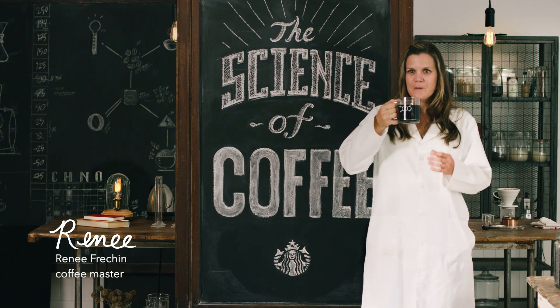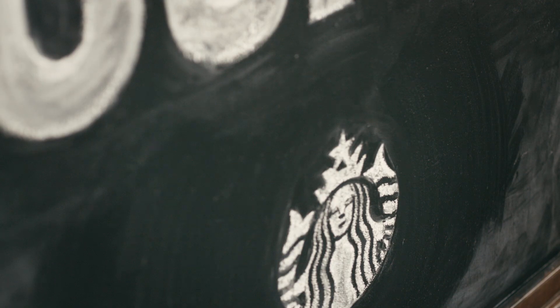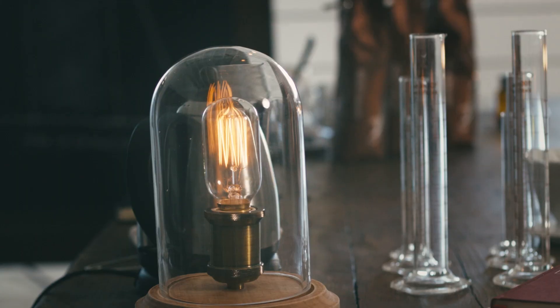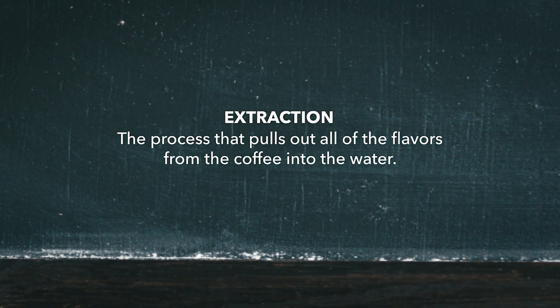Hi, I'm Renee. Welcome to our new series, The Science of Coffee. Coffee brewing is one big chemistry experiment all backed by extraction. Extraction is the process that pulls out all of the flavors from the coffee into the water, making a really great cup of coffee.